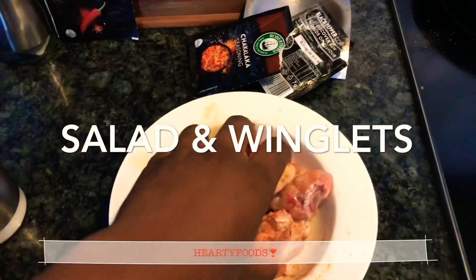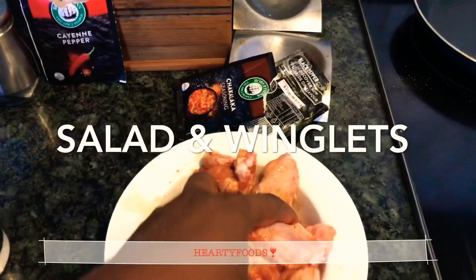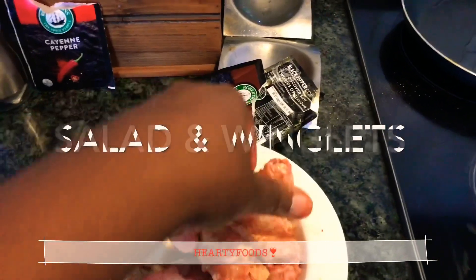Go ahead and toss it all up, mix it all up. If you want, you can add some oil, put this in the fridge and let it marinate for some time.